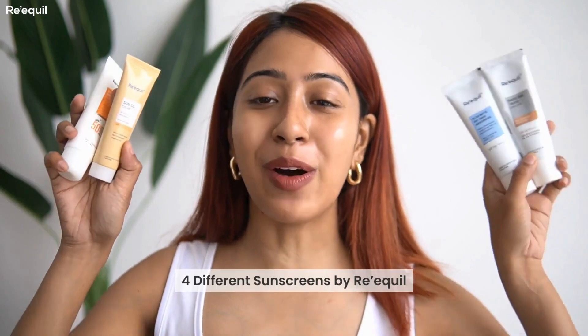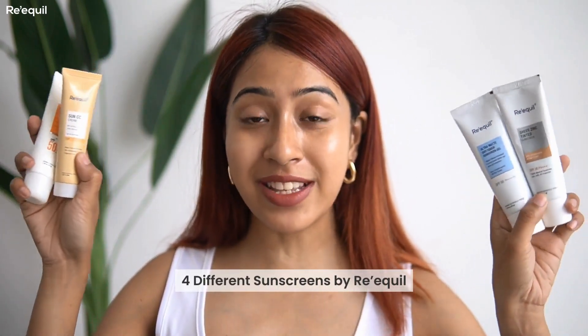I found some amazing sunscreens from Requill products. You guys know I have been using them throughout the years if you've seen my channel. Today we are going to talk about all their different sunscreens and how I use them. But before I dive in, let me tell you my past experiences with sunscreen.